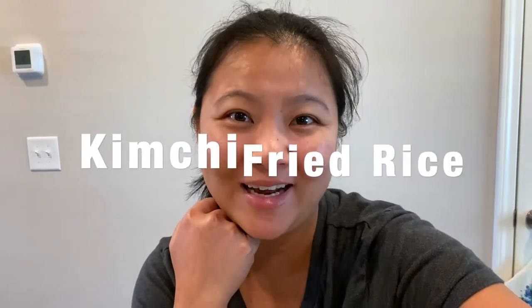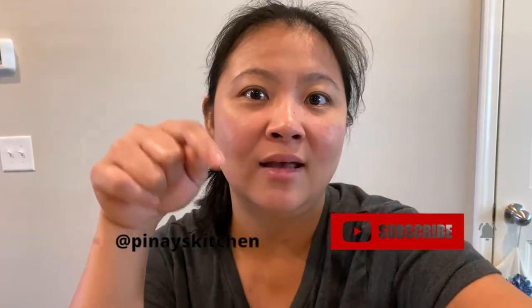Hi everyone, today I'm going to show you a quick and easy video on how to make kimchi fried rice. I have leftover kimchi from the first batch that I did — if you want the video for that recipe, please check this link. I hope you guys like this video, and thank you to the people who are already subscribing to my channel. If you haven't subscribed yet, don't forget to click that subscribe button below and that bell button so you can get updated with all the videos. Thank you guys!